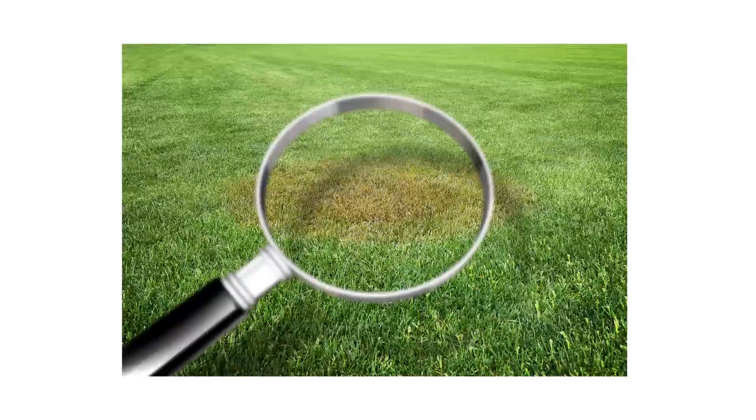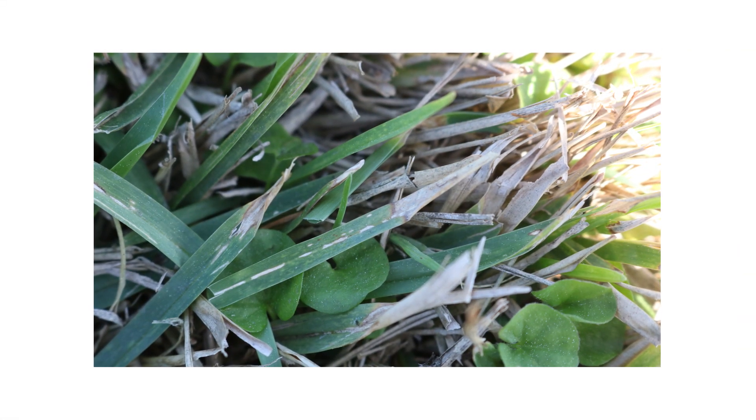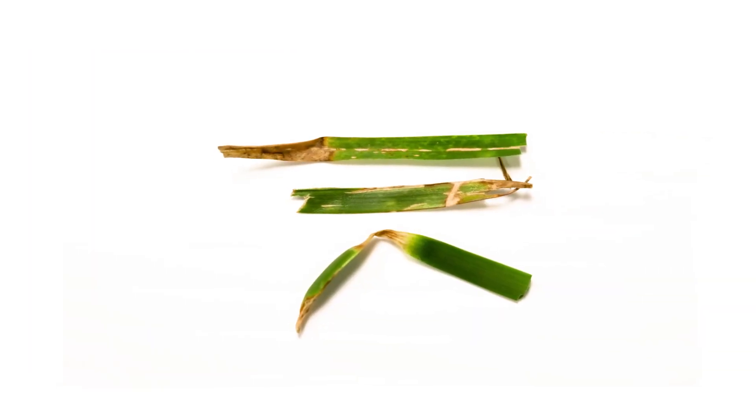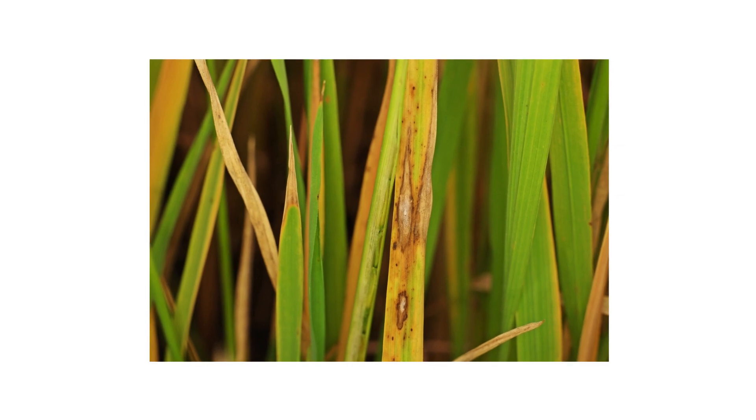Once you've spotted patches, take a closer look at the blades to get a better idea of what you may be dealing with. Early stages of leaf spot or melting out will look like lesions on the grass blades. These lesions can have varying appearances depending on the grass type, from tanned spots with purple borders to yellow spots with a water-soaked appearance.